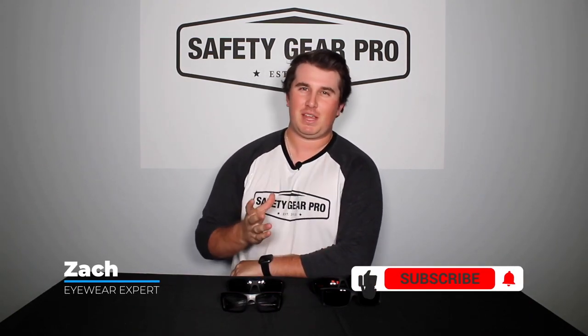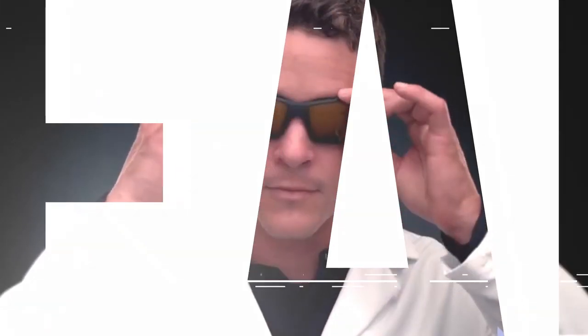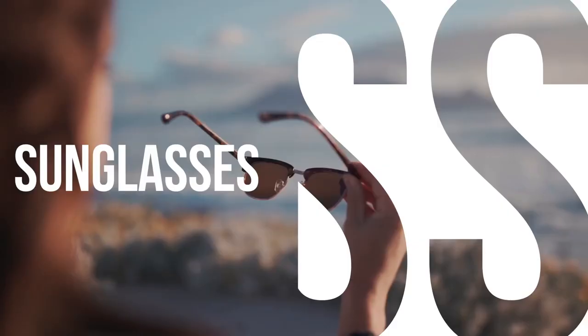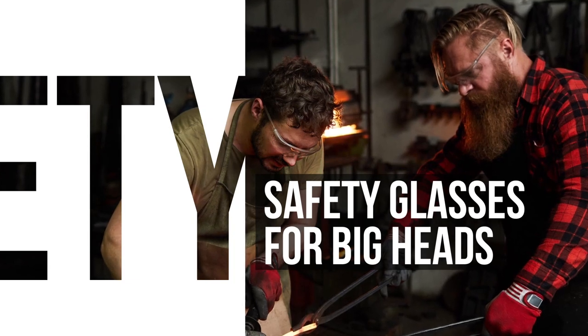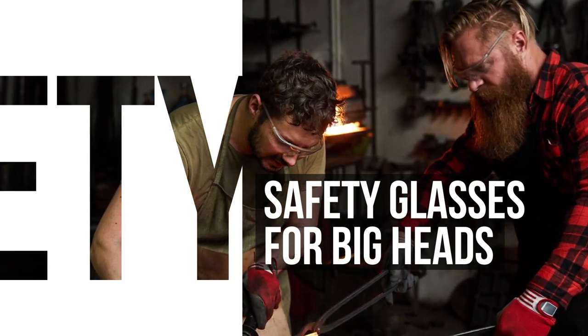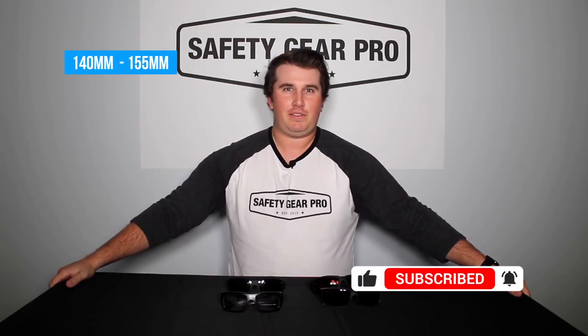What's up everyone? This is Zach with Safety Gear Pro. Today we're going to be talking about safety frames for bigger heads. If your head size is between 140 millimeters to 155 millimeters, you have a big head — but that's okay because we have prescription safety glasses for you.